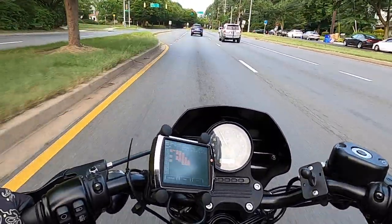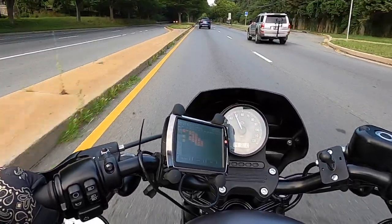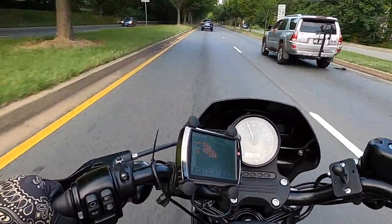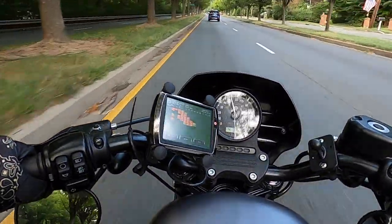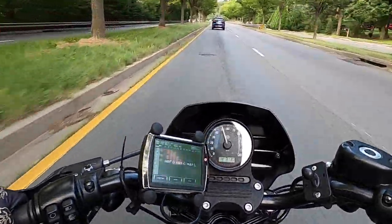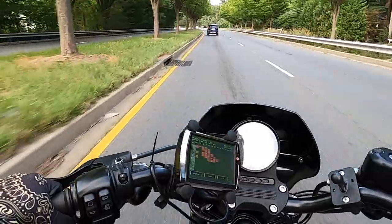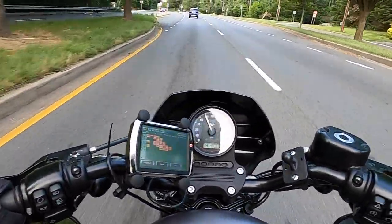The third point: I noticed a lot more vibration. Very similar to the sound — there's just a lot more happening in the engine, which causes the bike to vibrate more. The handlebars are vibrating, but I tend to sort of like it.